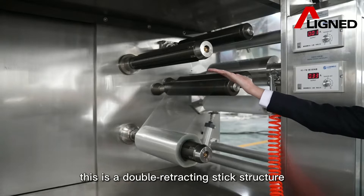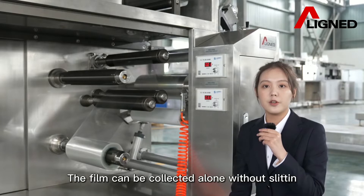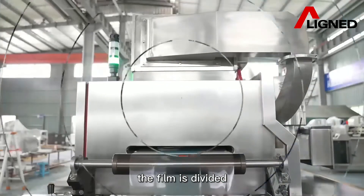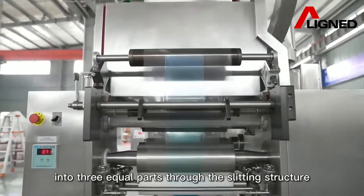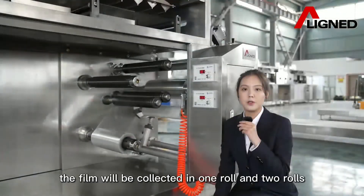Below the end of the equipment, this is the double retracting stick structure. The film can be connected along without slitting. When slitting is required, the film is divided into 3 equal parts through the slitting structure, and the film will be connected in 1 row and 2 rows at the bottom.